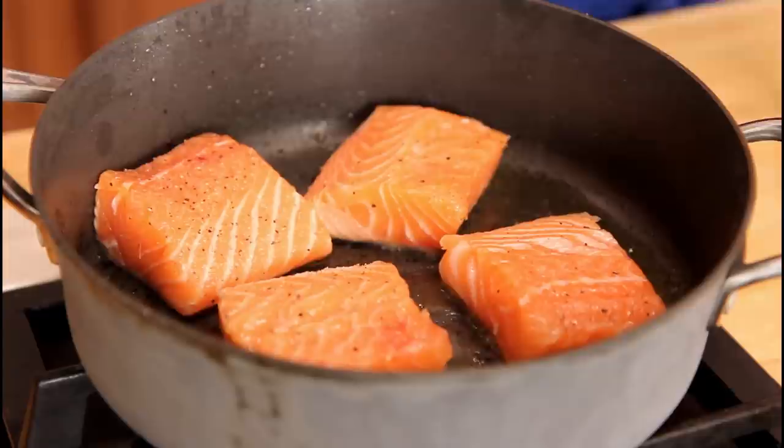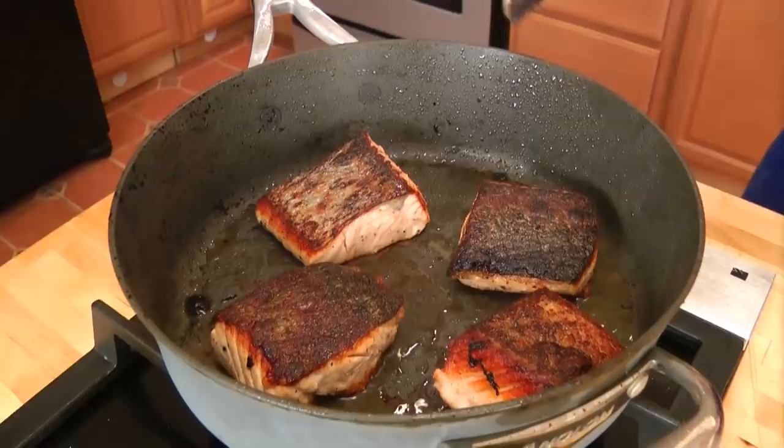Now I want to point something out. Unless my salmon is sushi grade, I like to cook it all the way through. Some people like to eat their salmon medium or medium rare, but unless it's sushi grade, I like to cook it all the way through — you just want to cook it so it's cooked through but you don't want to dry it out. Because it's about an inch thick, it will take about four minutes on each side for that perfect cooked-through salmon flakiness that we all love.